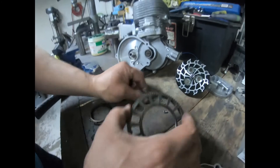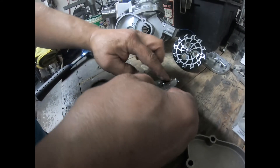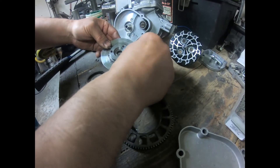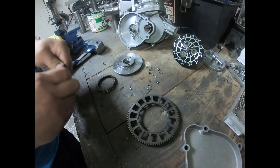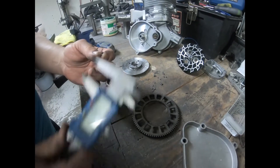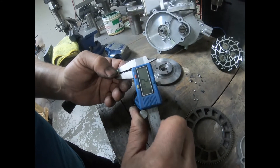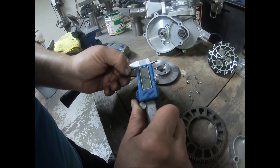I'm getting rid of these old bearings. This is actually a brand new basket I'm taking apart. I want to do a quick measurement on one of these ball bearings — measuring the roller balls — and we're at about 2.8 millimeters, so I would call that a 3mm ball.